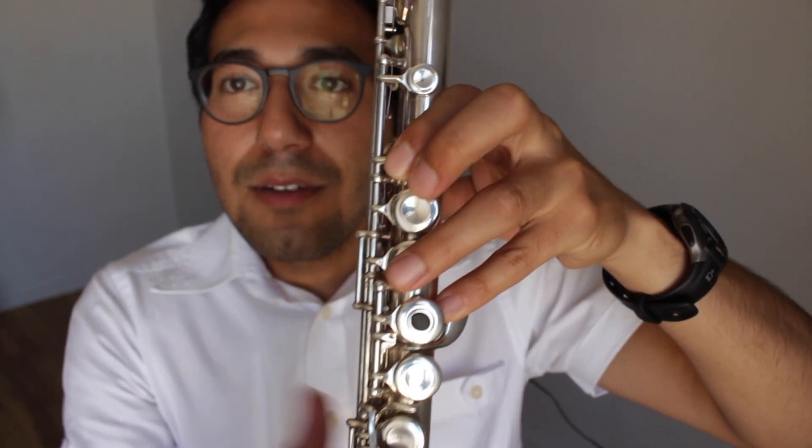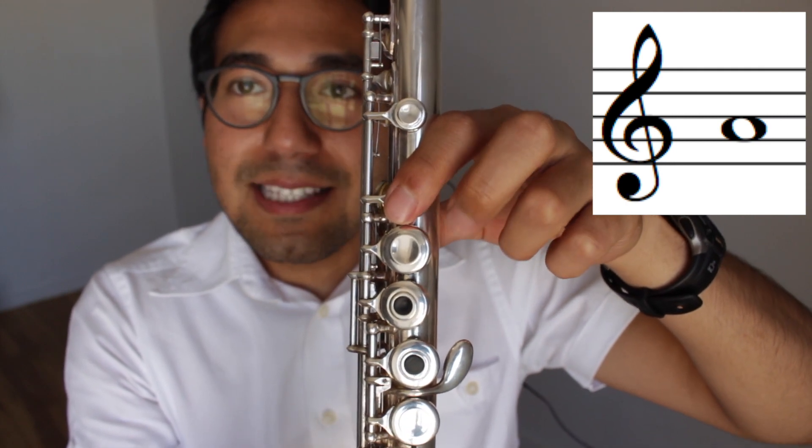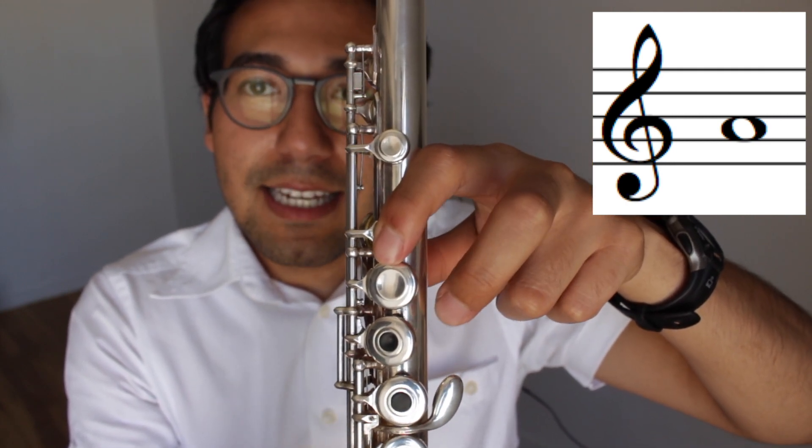This will take practice, and you'll want to practice in front of a mirror. Our next note is A. We're going to skip this key and go to the next one. Let's add our second finger.